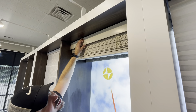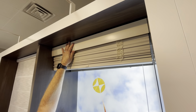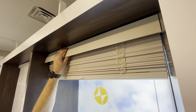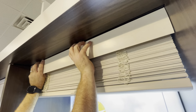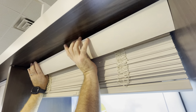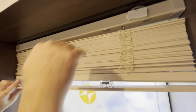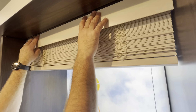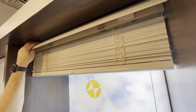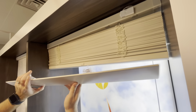To remove a wood blind, we start with the magnetic valance first. Simply lift up and pry it out from the top — it clips onto the top and hangs on the wood blind. That's how you would reinstall it, but since we are uninstalling, just grab it at the bottom and pull it out.